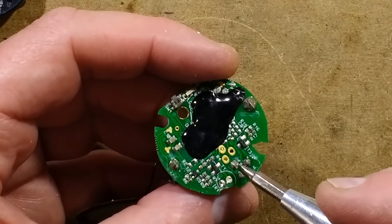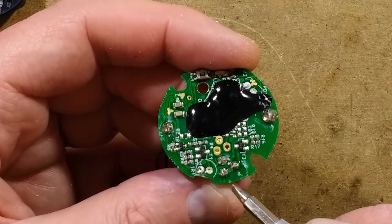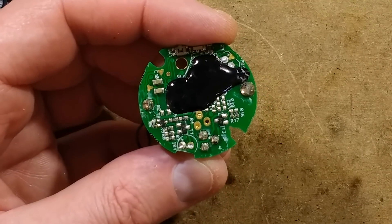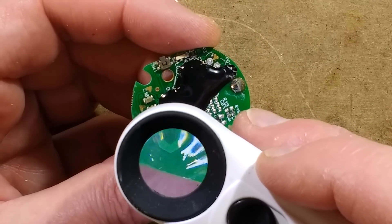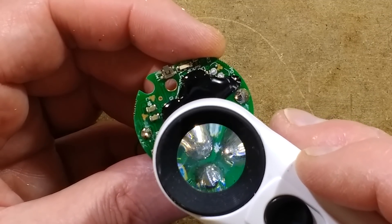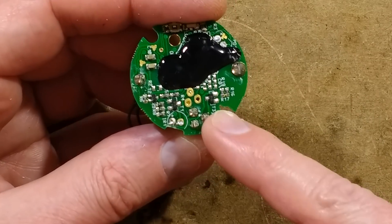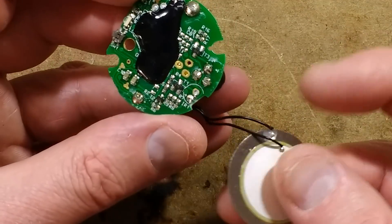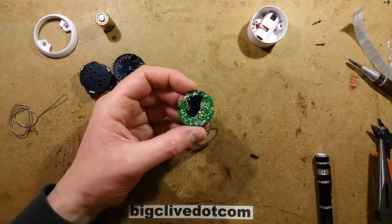It's got three connections, so it could be a resonant or push-pull configuration. The transistors are both labeled 619 — so they may actually be in a push-pull arrangement to get maximum flexing from the transducer for maximum volume. That's fundamentally it; it's quite a neat little thing.